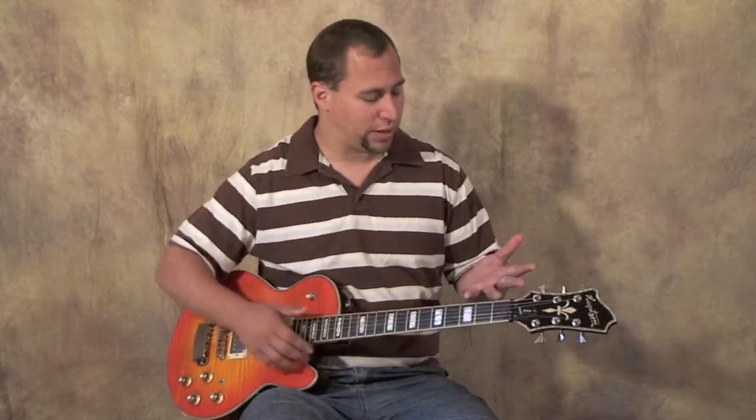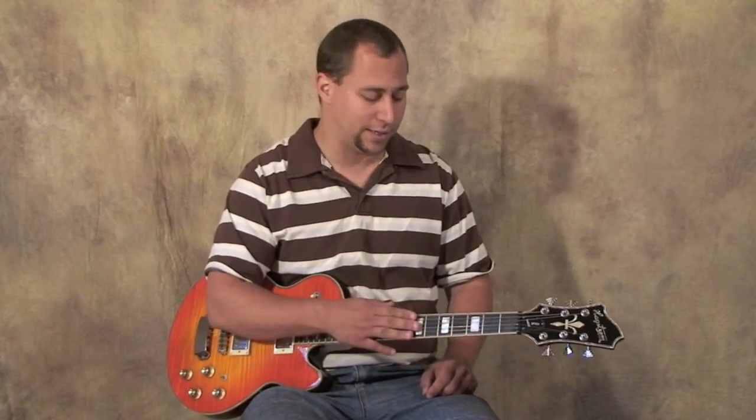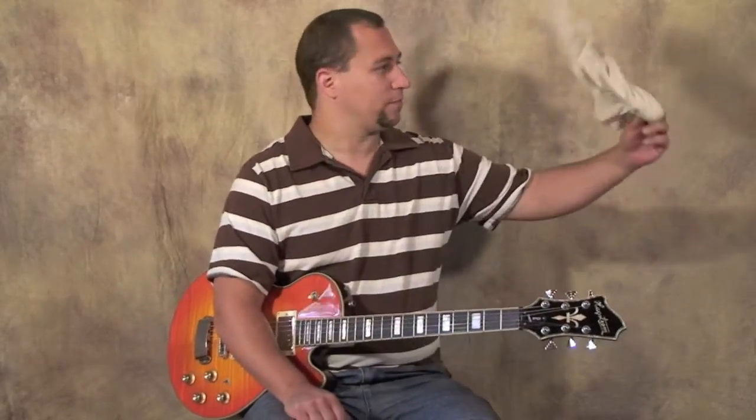First things: whenever you play your guitar, your hands sweat and you've got dirt on your hands, so start off by always washing your hands before you play. It's going to really help your strings and your fretboard stay clean. The dirtier your strings get, the quicker they die, so the more often you're going to have to replace them. Washing your hands will reduce the amount of dirt and grime that gets on your strings.